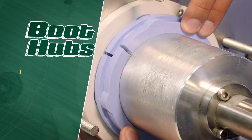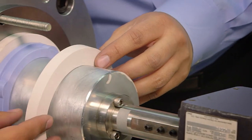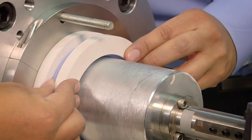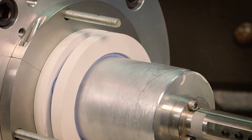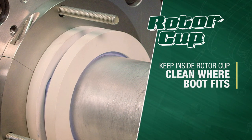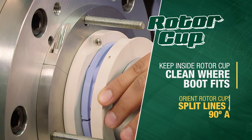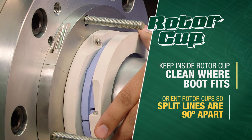Gently push the solid blue elastomer boot through the shaft up to the white PTFE rotor cups. Now push the rotor cups and boot together — boot hubs should fit into the bores within the rotor cups. Slide the assembly on the shaft until the inboard rotor cup seats up against the inner housing bore surface. There should be a slight resistance on the shaft when moving parts. Make sure the inside rotor cup where the boot fits is kept clean. The rotor cups should be oriented so their split lines are 90 degrees apart from each other.